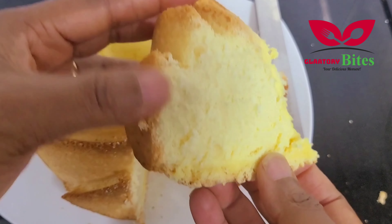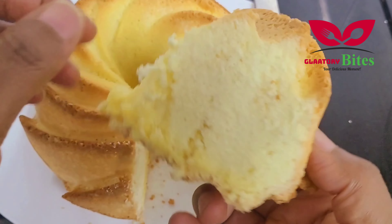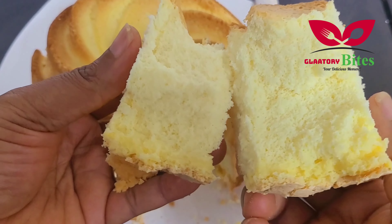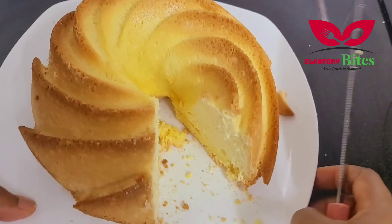All you need to do is just follow the recipe. Yes, it's easy to make if you follow the steps — you will get it right. You can see how spongy it is. It looks good and it tastes so yummy.